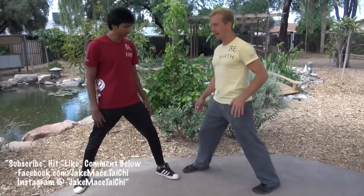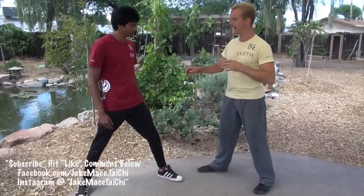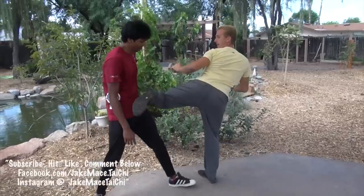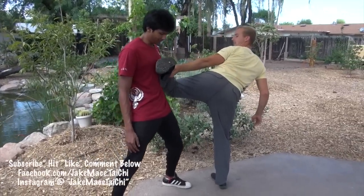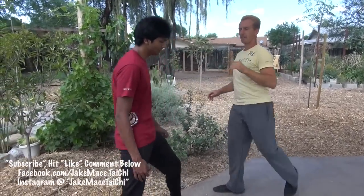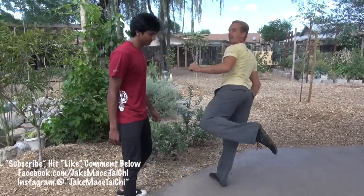We practice the flip kick against our opponent's chest. Have your partner put their hands down, kick with your rear leg, and instead of a roundhouse kick, flip the kick — the outer edge of your foot — flip it up and hit them in the chest with it. The roundhouse kick uses the ball of the foot or the top of the foot, while the flip kick uses the outer edge of the foot and flips up.